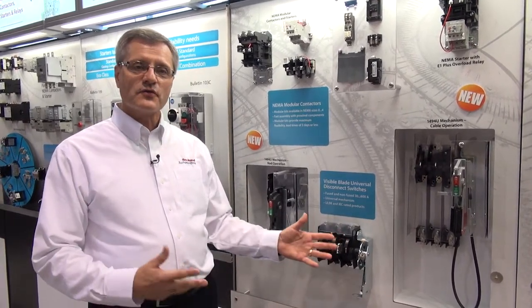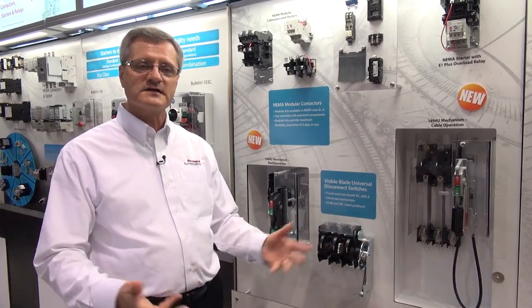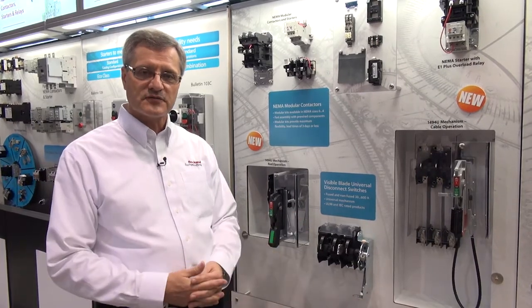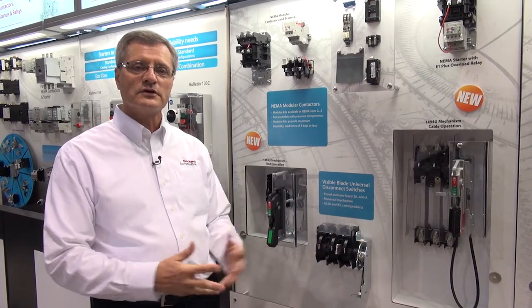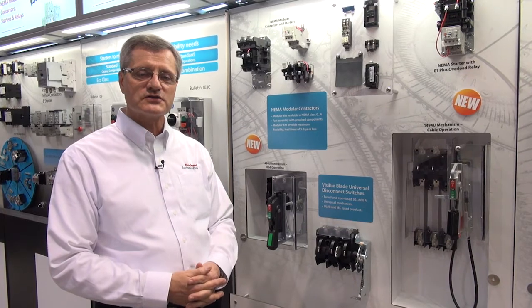We're also going with global ratings. We have UL today, CSA, we're going to be getting IEC, and we're going to be getting CCC for China. We're seeing that as more customers go out to new plants around the world, we need to meet and have our product available for those locations.